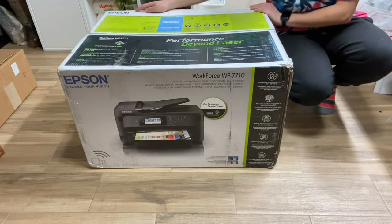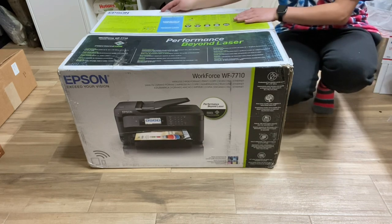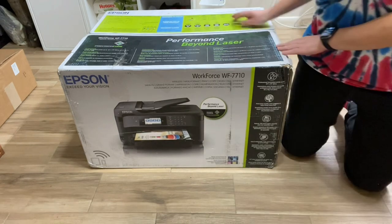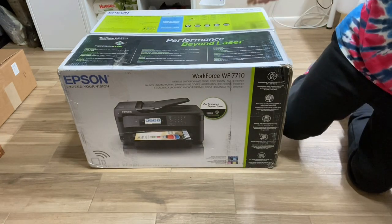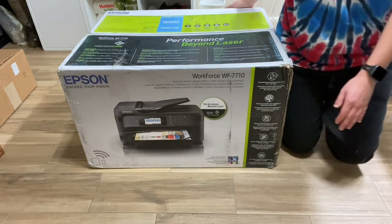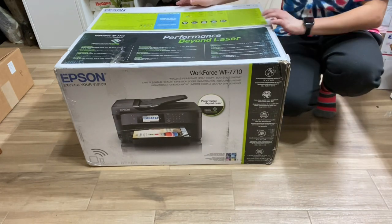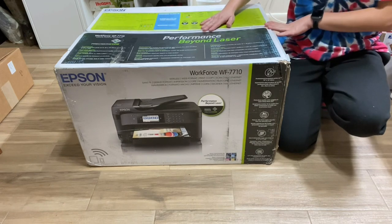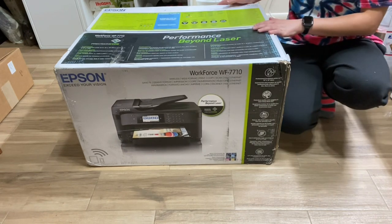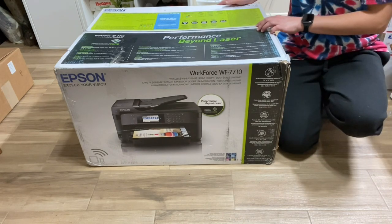Hi everyone, it's Leela from Miss Kiss Creations. Welcome back to my channel. Today's video is going to be a little different. I am going to be doing an unboxing on my new Epson Workforce 7710. In this video, I'm going to open the printer right out of the box — you can see it's brand new — and I'm going to explain the reasons why I chose this printer and what I'll be using it for.